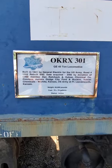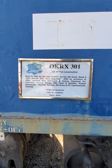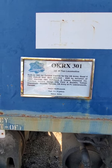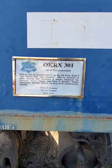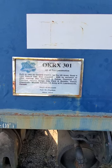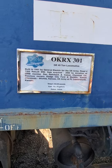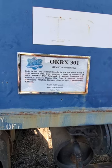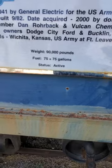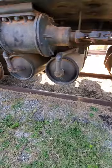RX 301. GE 45-ton locomotive. So this is roughly the same weight as the other one. Built in 1941 by General Electric for the US Army. Road number 1202. Rebuilt 9 of 82. Date acquired: 2000. By donation of an ORM member and Vulcan Chemical. Previous owners: Dodge City Ford. The fuel capacity is 75 plus 75 — maybe two 75-gallon tanks. Maybe that's them over there. That would make sense.